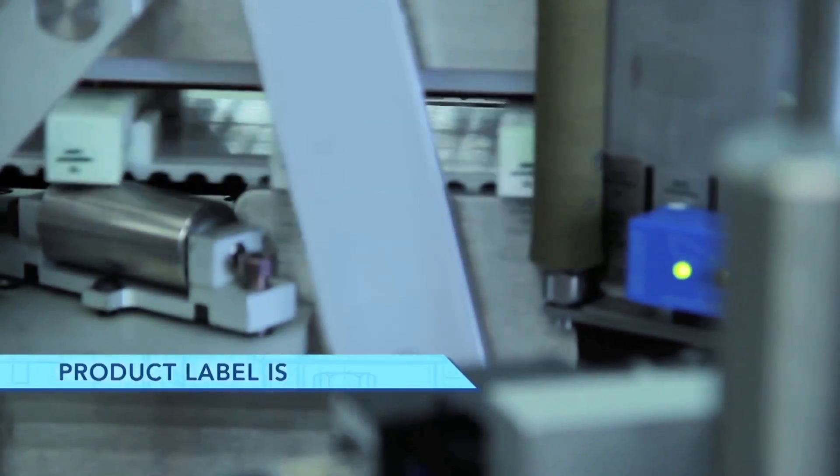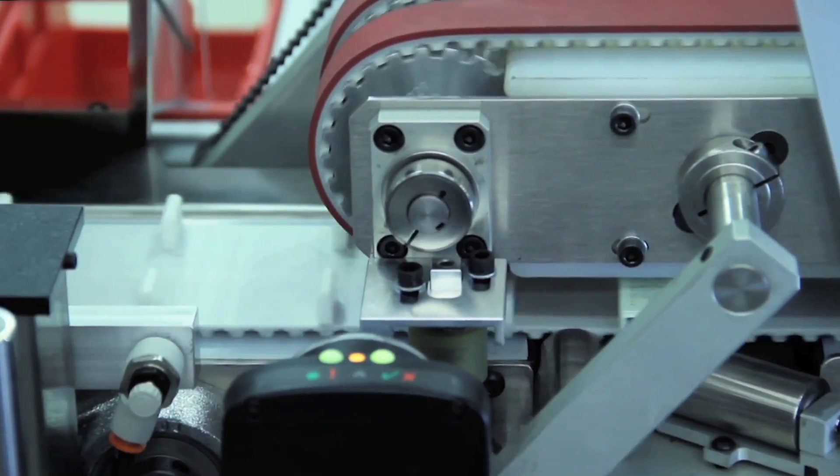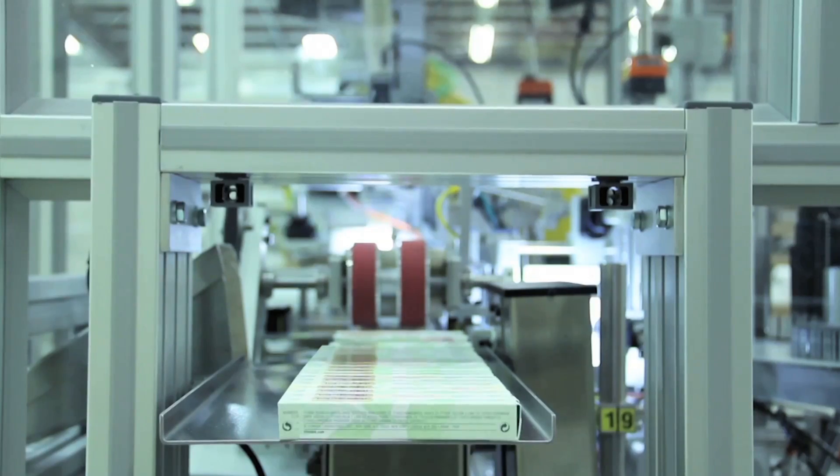The end label is wrapped around the side to seal the flap. Parts that fail inspection are sent to a reject bin, while good parts pass out of the system.